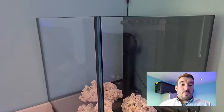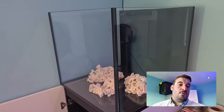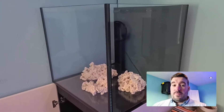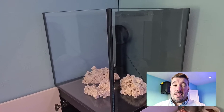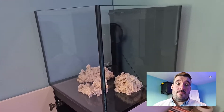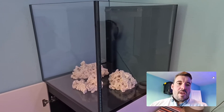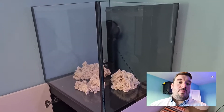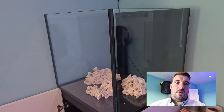Hi guys, welcome to the channel, Practical Reefer. I've been very busy lately, so getting there slowly. Lots going on. I've got myself a new phone — the Samsung Galaxy S20 Ultra. I've had it for a while, but the SIM card's finally in it and I'm actually using it day to day now. I'll also be using it for all my filming, so hopefully some improvements come in there. I need to play a bit with settings, but it's pretty easy to use.